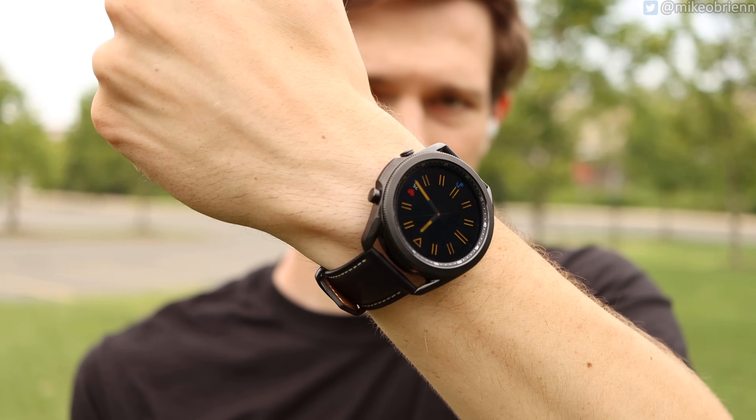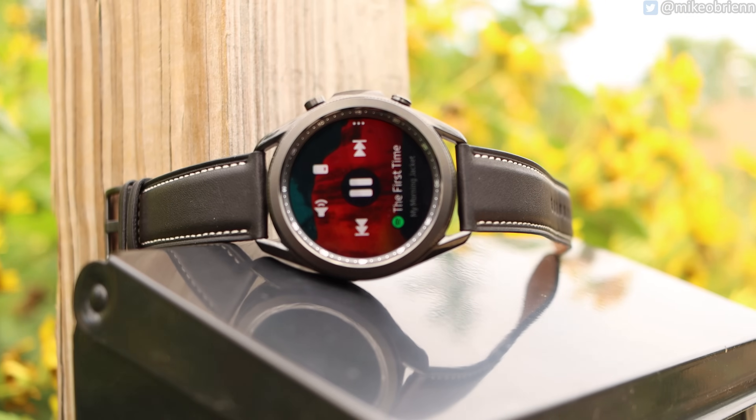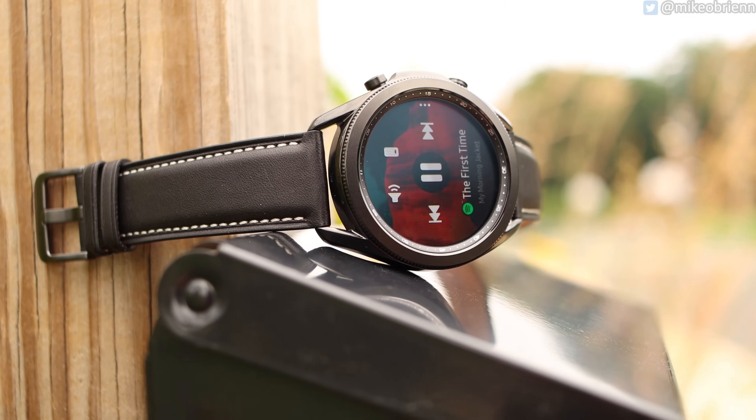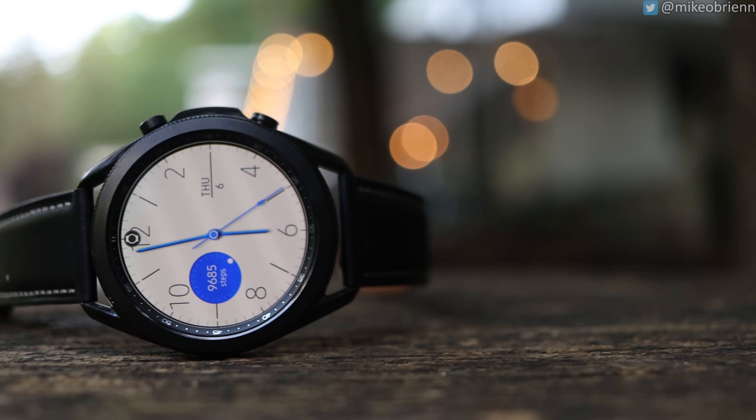The Samsung Galaxy Watch 3 has a lot to be excited about — it looks really good and it's very capable. But there are a few drawbacks to be aware of. First and foremost is the price: this watch series starts at $400, which is more than $100 more expensive than the Galaxy Watch Active 2. I will be comparing this to the Galaxy Watch Active 2 in the next couple of days, so if you want to see whether it warrants the upgrade, definitely consider subscribing.